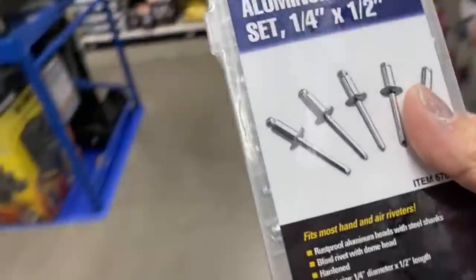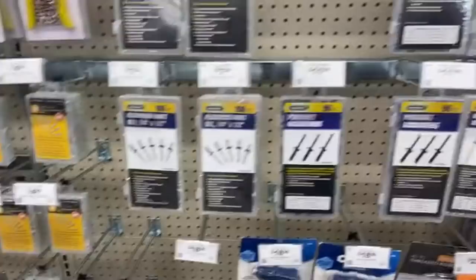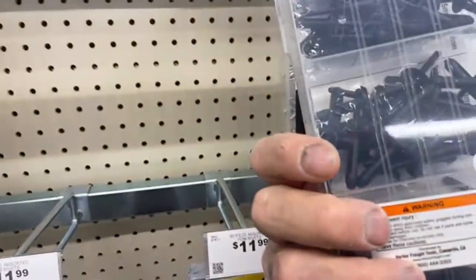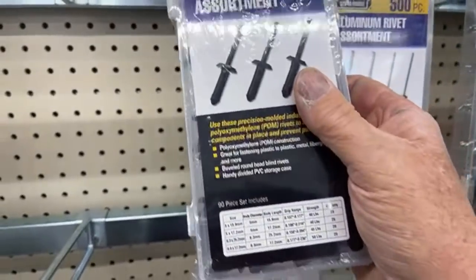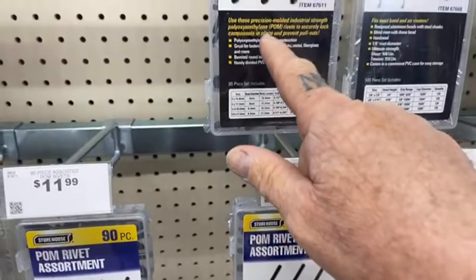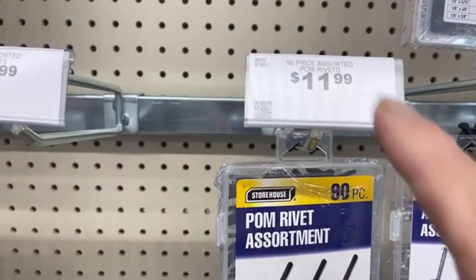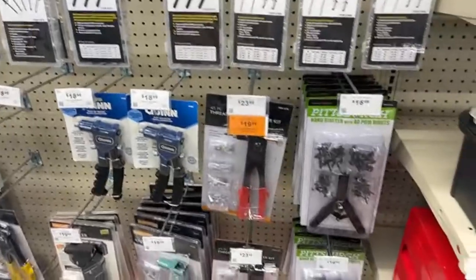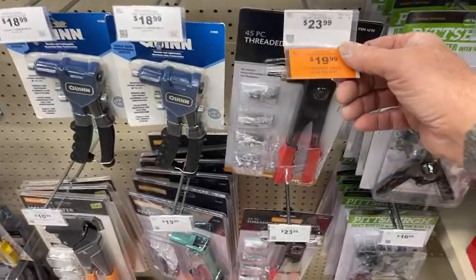My friend Pete is going to throw that in the basket. Plastic rivets — for all you guys that do automotive repair and need plastic rivets — look at that: a 90-piece set of plastic rivets with all the sizes you get, for twelve dollars. Don't tell me that's not worth the money.